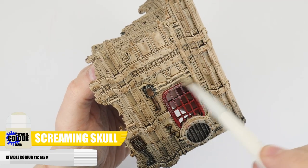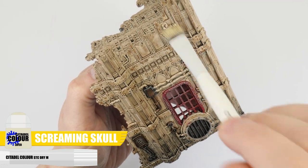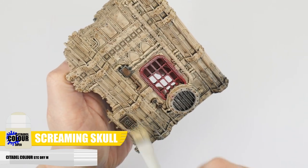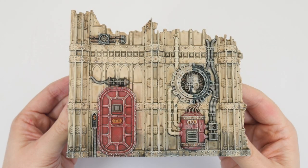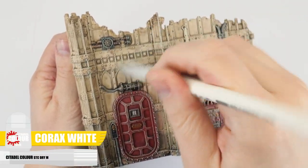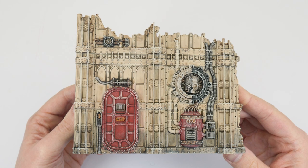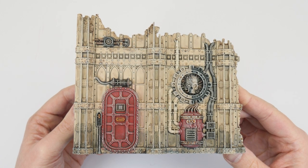Now we're going to do a dry brush using Screaming Skull over everything. This is a nice quick, easy and simple way to get all those details to start being more noticeable. The first dry brush is also going to help even everything out and not look so messy. When you're happy with that, let's do another dry brush but this time using Corax White. This is really going to bring out all those sharp edges and rivets and combined with everything else we've done our terrain will look weathered, dusty and like something that has been used.